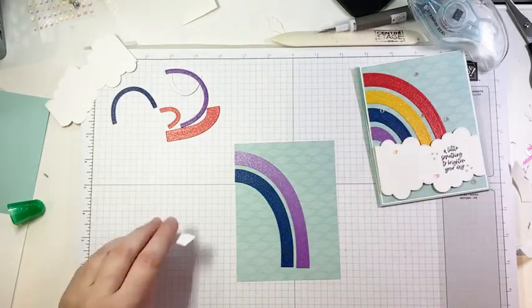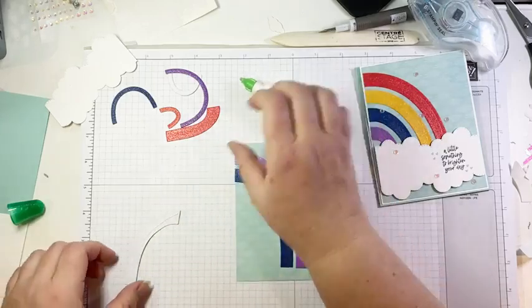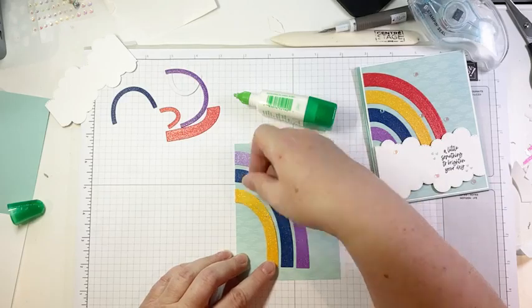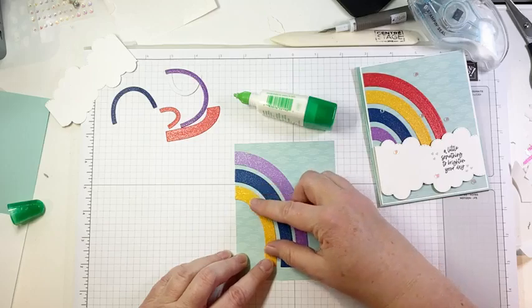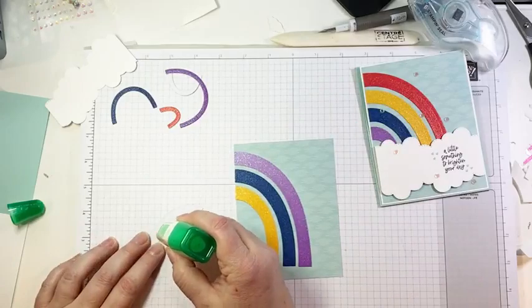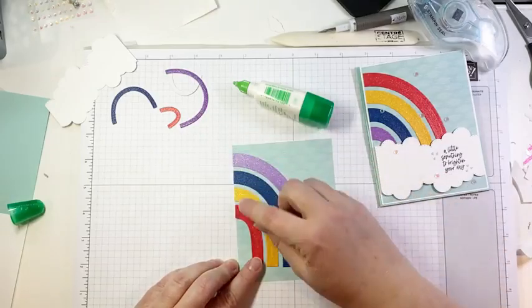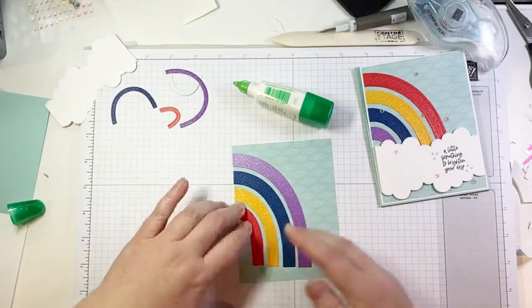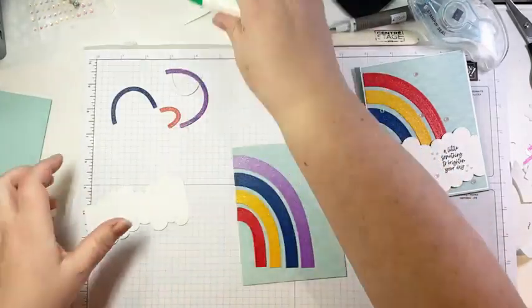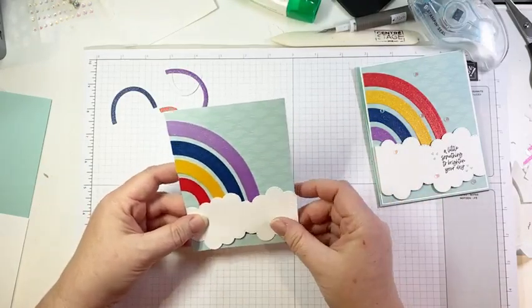There's our last arch — isn't that fun, just so bright and cheerful and glittery! Here is another little bit of clouds that I cut using the cloud from the Basic Border dies. I'm going to use a bit of Memento Black ink to stamp my sentiment — 'Something to Brighten Your Day.' We'll stamp that off to the right a little bit. Then I'm going to bring in my little bitty hearts and stamp just a few little Pool Party hearts because they're so cute.